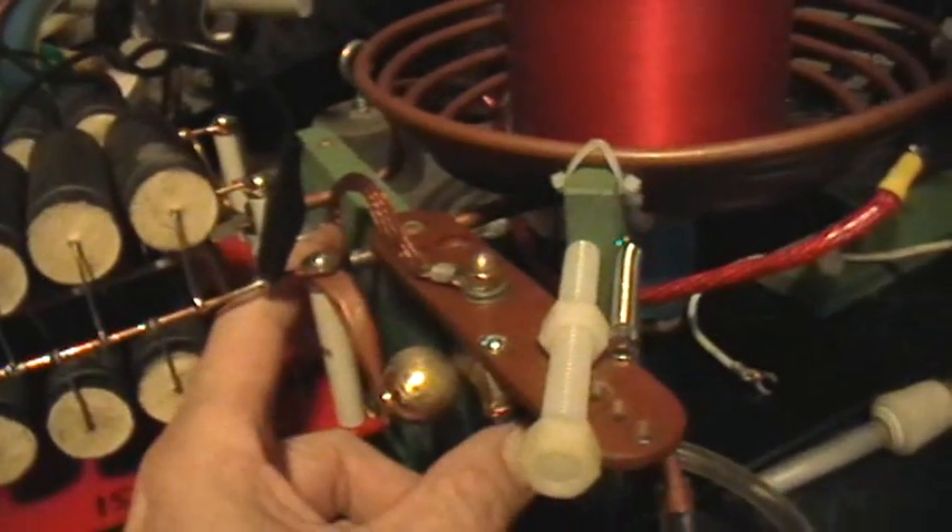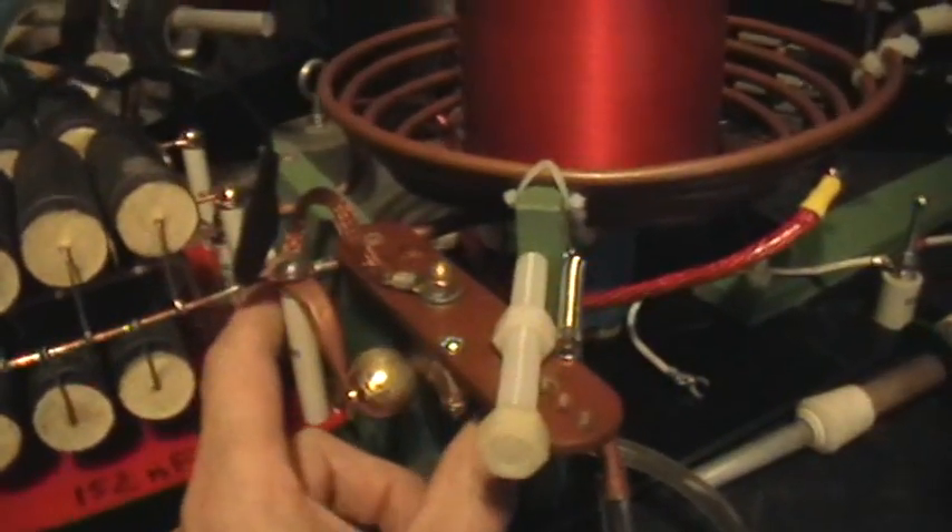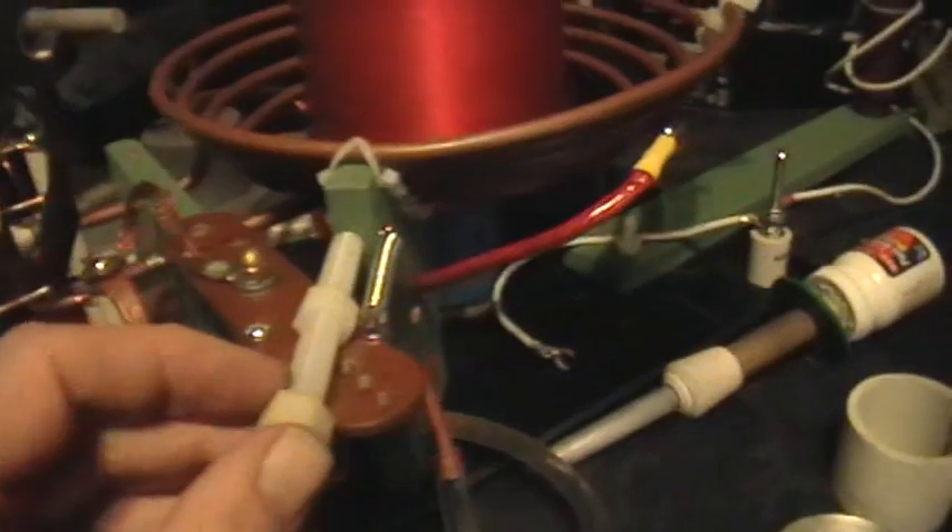The spark gap I'm using is very simple — it's just a couple of spherical brass cabinet knobs. One of them goes to one end of the capacitor bank, and the other, the movable one, goes to the bottom end of the primary coil and the negative polarity of the DC input.